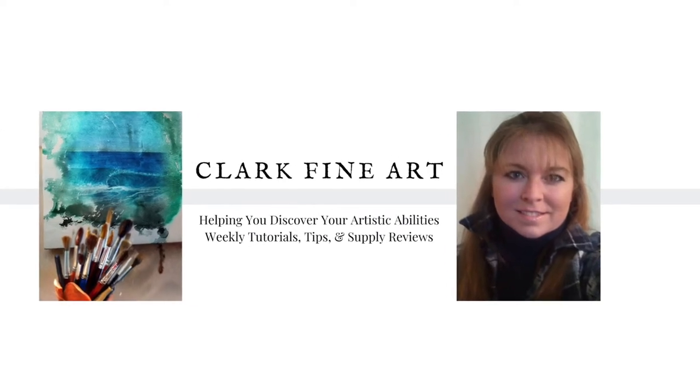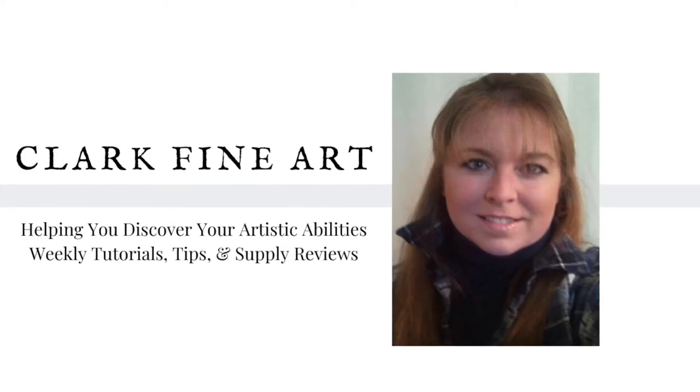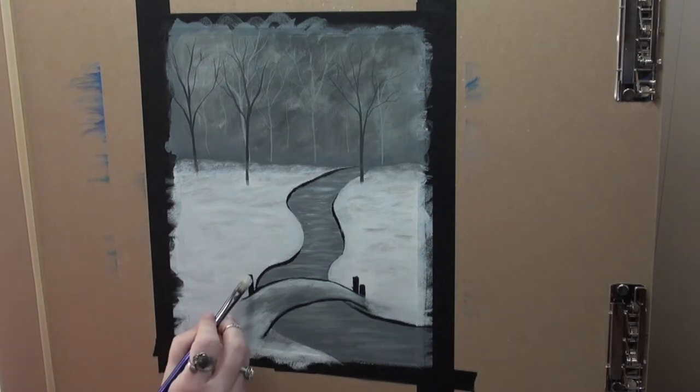I am Angela Clark, the artist behind Clark Fine Art. Welcome to part three of Winter's Day in the Park. Today we will be painting our bridge, we will put in our couple, add our foreground trees, and finish off with our snow. If you missed part one or two, I will include a link to those here.